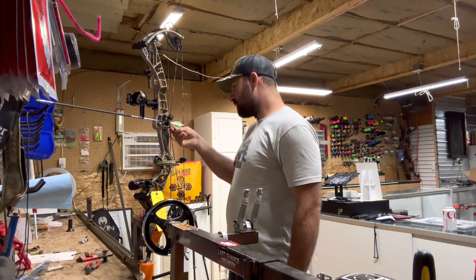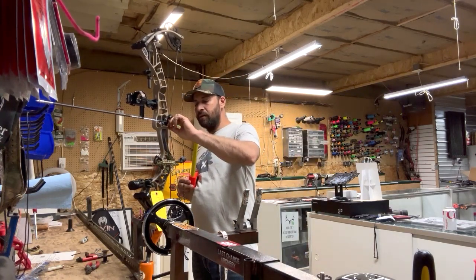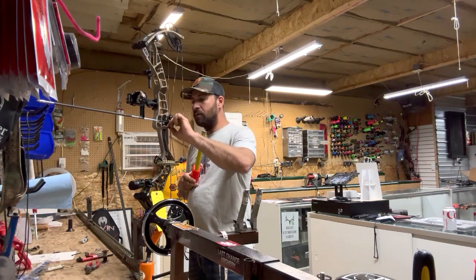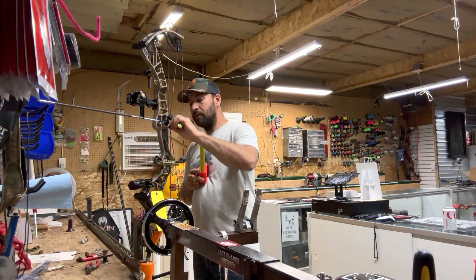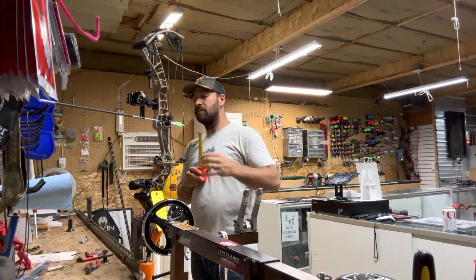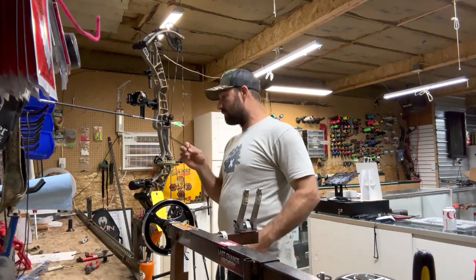You can tune your arrows on your bows a couple different ways: set your 13/16ths center shot, then shim the cams left or right if it's a really bad tear, or just move the arrow rest to compensate a little. I usually try to run all my center shots at 13/16ths and then adjust the bow from there — whether I have to shim the cam or not. I'm at 13/16ths, tightening this back up.